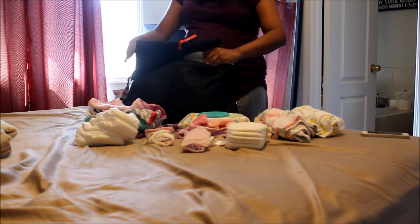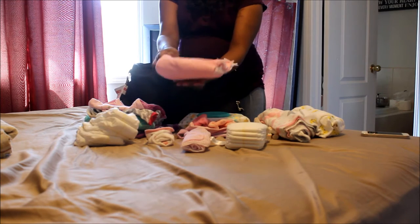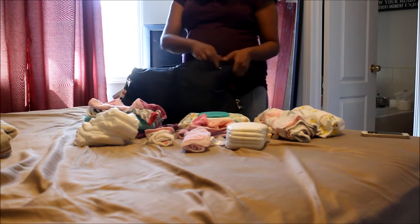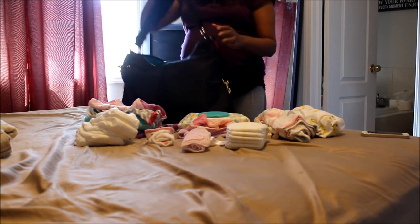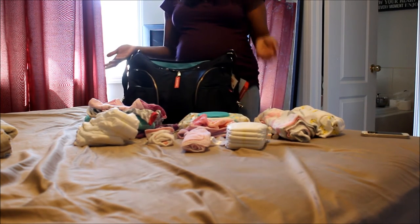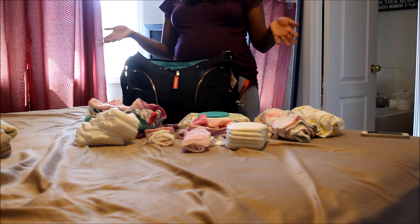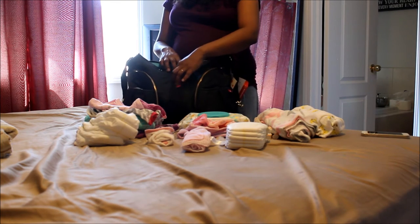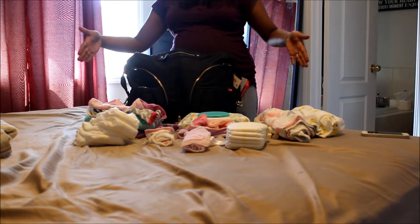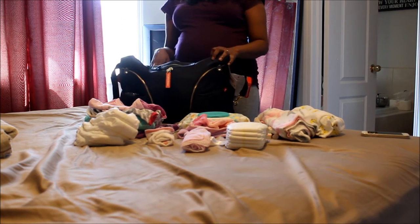In this area I have two receiving blankets. The bag does have a lot of space and it's very light even when you don't have much in it. This is stuff I've packed for the hospital, but over time I will hopefully be carrying this much stuff. You can make the bag smaller by zipping it all the way around, which kind of squishes it in. But if you open it up, it makes the bag about 20% bigger.